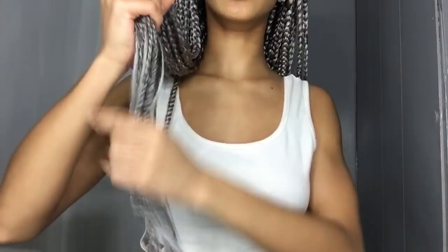What's up YouTube, welcome back to my channel. Today I'm going to be showing you guys a tutorial on how I did these gray box braids in my hair. They go all the way down to my butt — I want to say past my butt. I'm going to be showing you guys a little bit more in-depth tutorial on how I did them, so if you would like to see, then please keep watching.